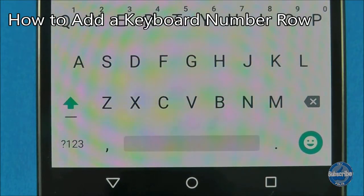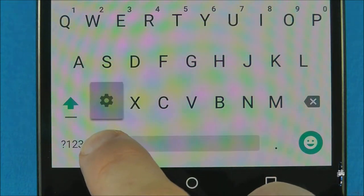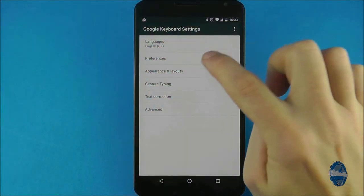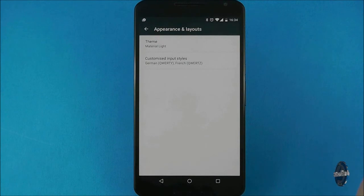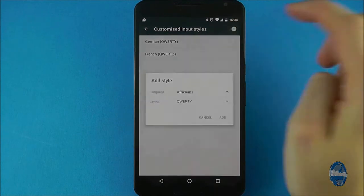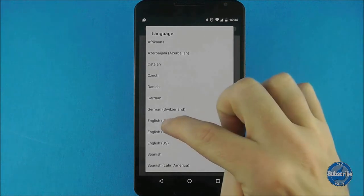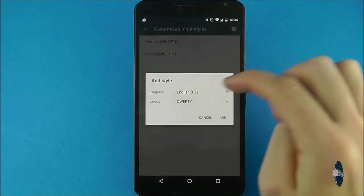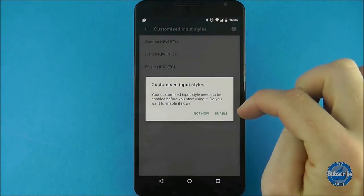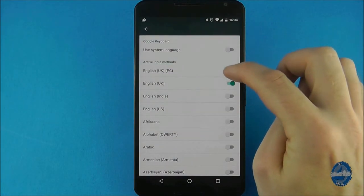If you want to add a row of numbers to the top of the default Android Lollipop keyboard, start by long pressing on the comma button until a cog appears, then select Google Keyboard Settings. Choose appearance and settings followed by customised input styles, press the plus icon in the top right, and choose your language. For the layout, choose PC. When you press add it will ask if you want to enable it — which you do. On this screen toggle off 'use system language' and toggle on the new PC keyboard you just created. Your new number-featured keyboard will then appear.